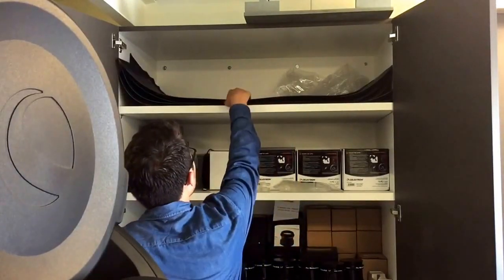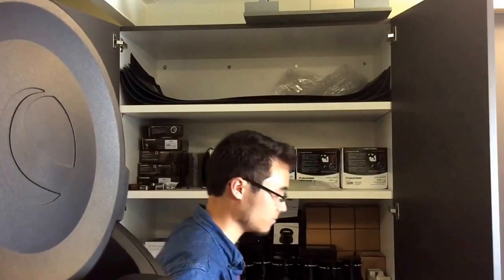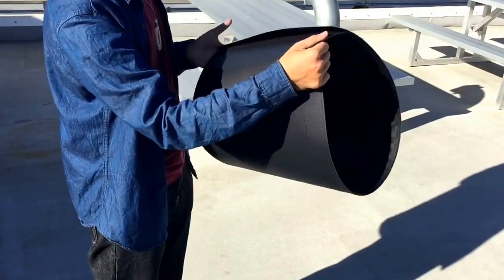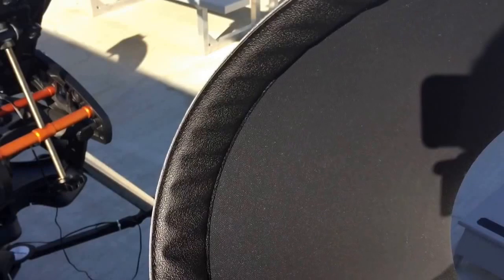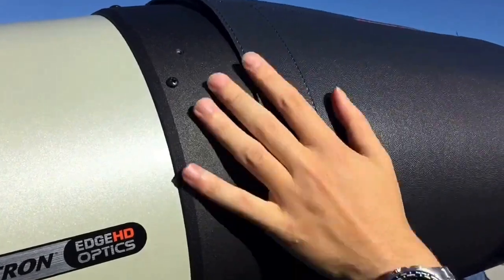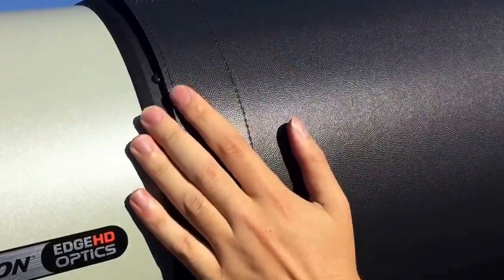Grab a dew shield from the shed. This is to keep moisture from condensing on the primary lens. Form a cylinder out of the dew shield, making sure that the insulated side is the side that goes on the telescope. Now shimmy on the dew shield, making sure it's a snug fit.